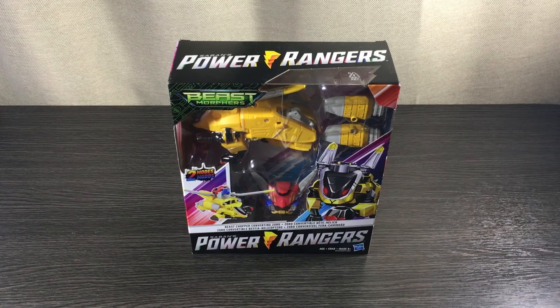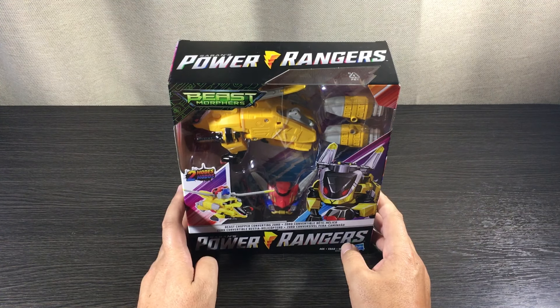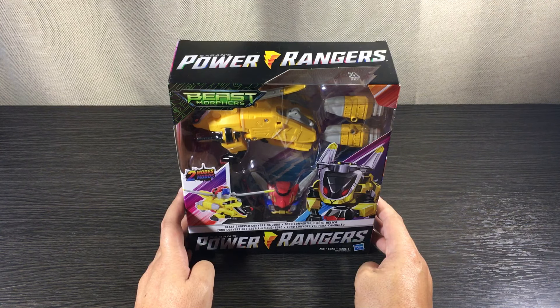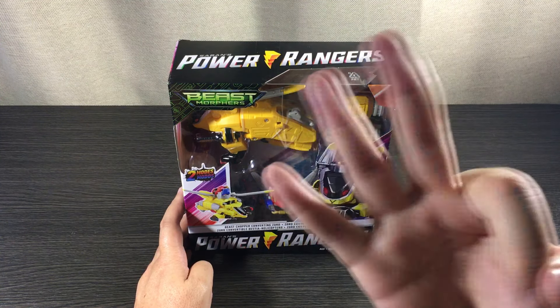Welcome back to NZ Toy Reviews, kicking it with Kiwi Cons. Today we're looking at the Power Rangers Beast Morphers converting zords part three by Hasbro. Just like always, we're going to be looking at three things: packaging, quality, and most importantly the price. Let's do this thing.